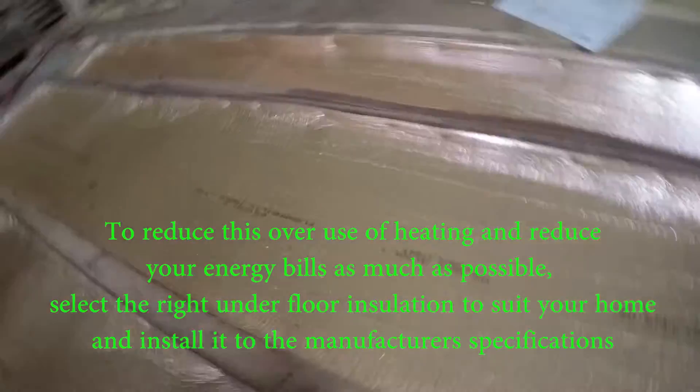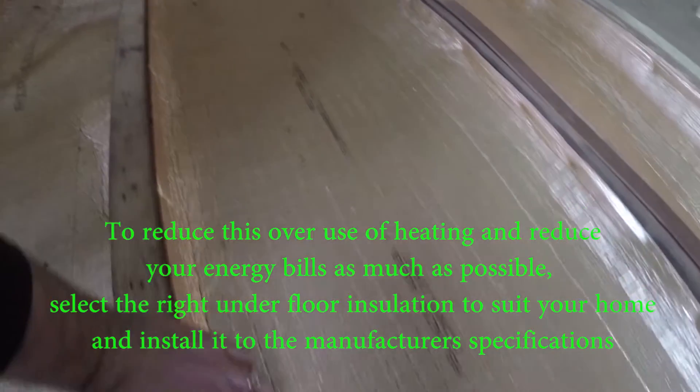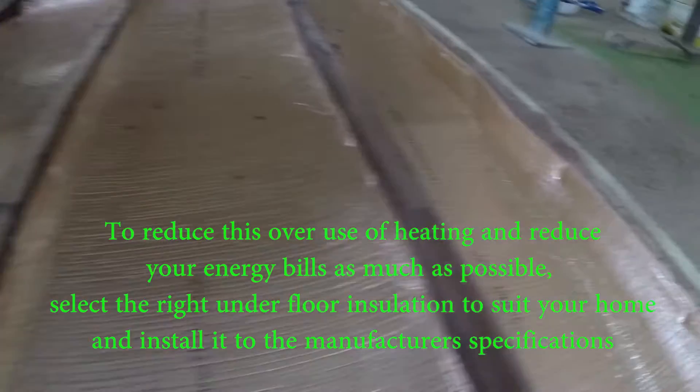Step this way. Here we've got some underfloor insulation that we're putting in — this is air cell. You can see it just goes between the joists.